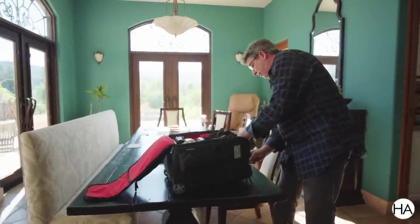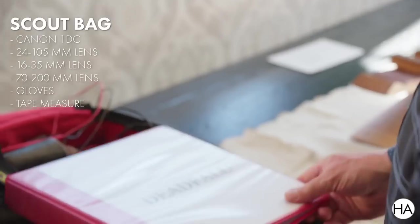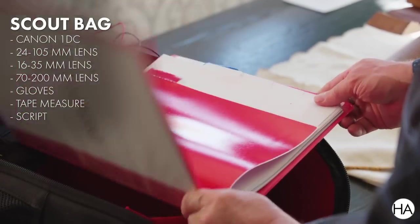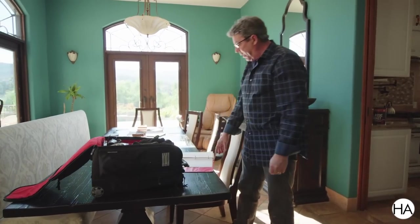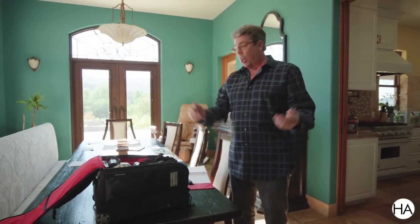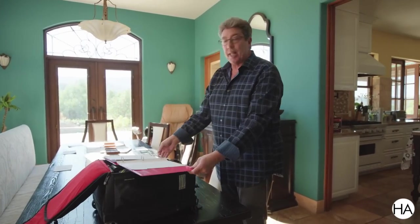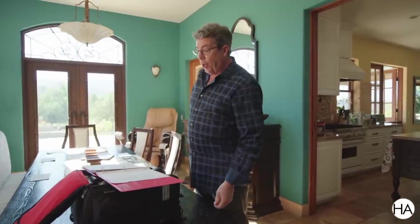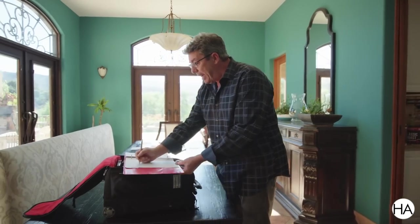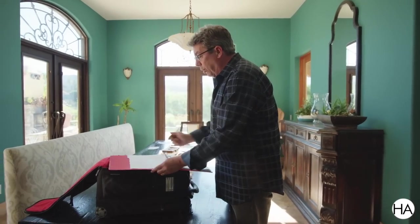What I do is I draw a schematic of the location right on the script — usually the first page of the scene, I'll flip it over. I never double print a script on two pages. I always have a page where I can pull out my cheetah pencil. It's got to be cheetah. And I'm able to draw the room.